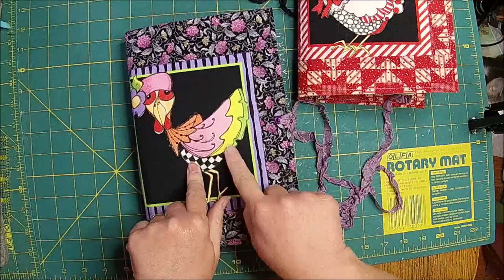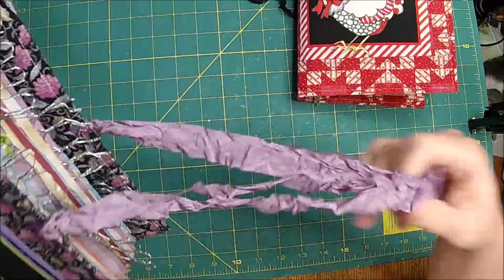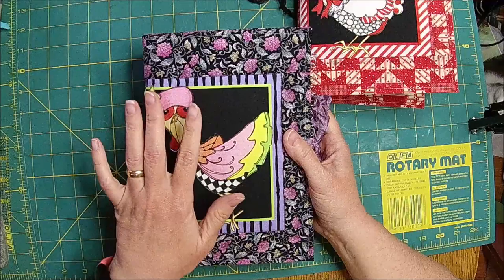The purple one will be available. I'm not quite finished with it, but I want to go ahead and get it in. When it's ordered or sells, it will have a tassel on it, kind of like the first one did. What I do is I take the colors that are on the front, and I'll put a tassel here and then put some charms on it.